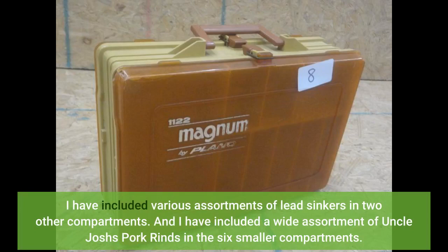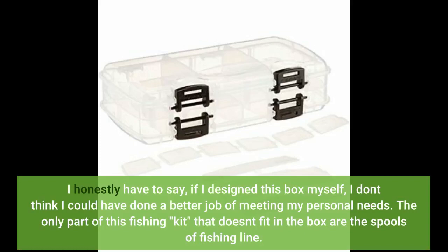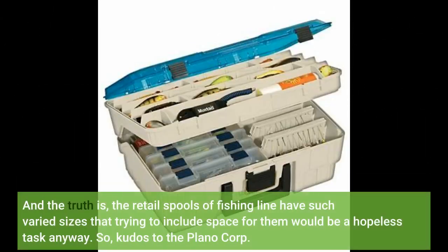I have included a wide assortment of Uncle Josh's Pork Rinds in the six smaller compartments. I honestly have to say, if I designed this box myself I don't think I could have done a better job of meeting my personal needs. The only part of this fishing kit that doesn't fit in the box are the spools of fishing line, and the truth is the retail spools of fishing line have such varied sizes that trying to include space for them would be a hopeless task anyway.